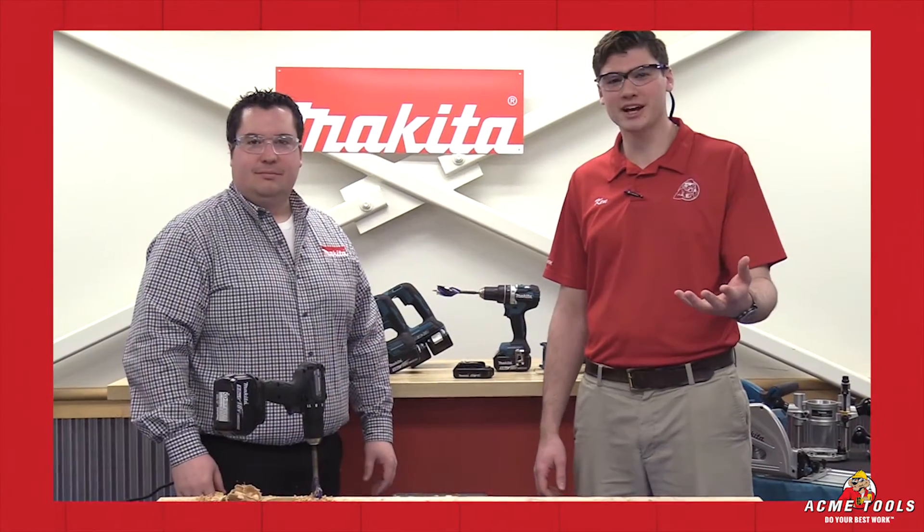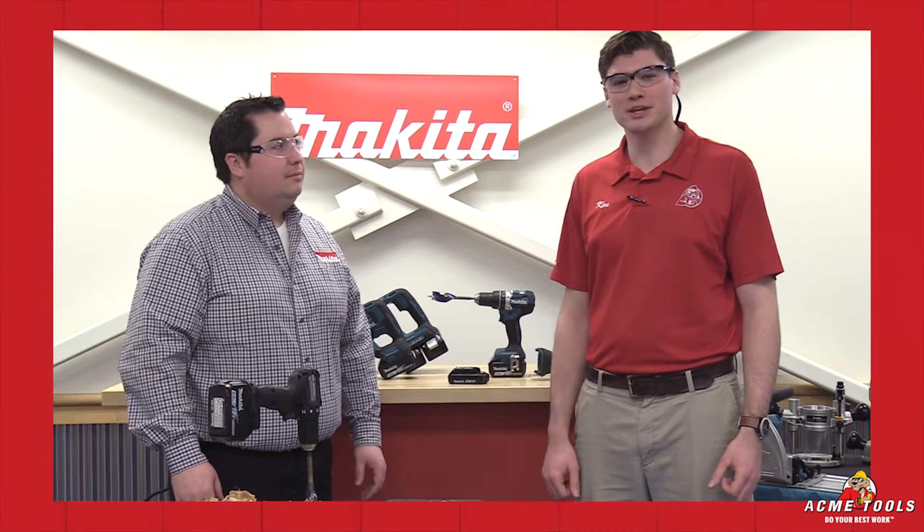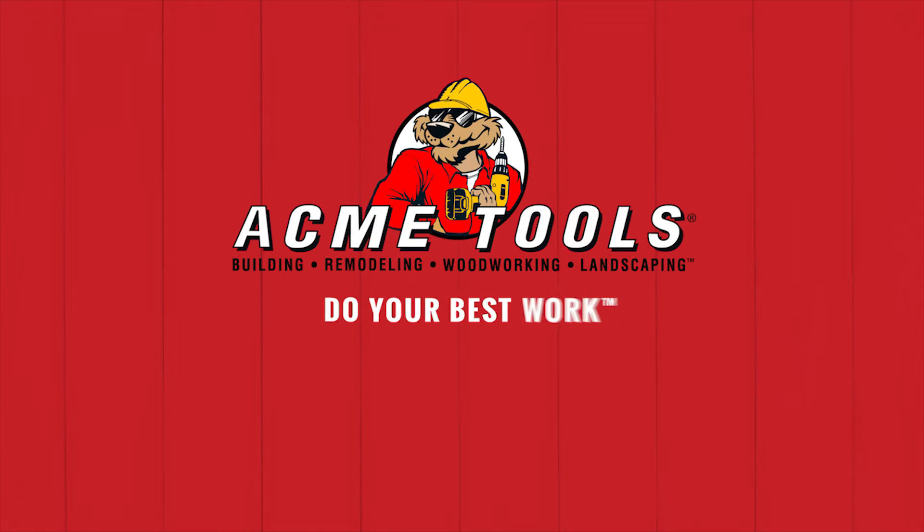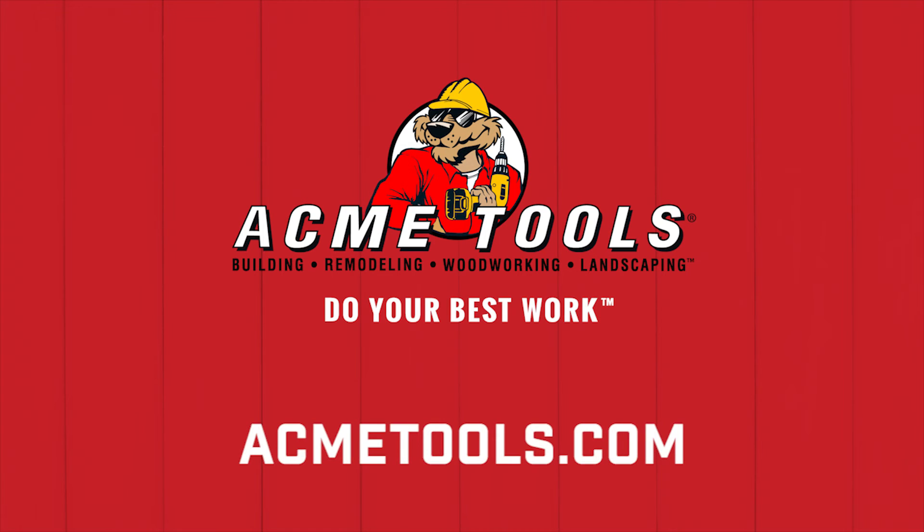Thanks for watching with us today, guys. I'm Ken Davis from Acme Tools. I had Adam with Makita Power Tools here with me today. Don't forget to check us out online or in the store for more deals. And remember, always do your best work. We'll see you next time.